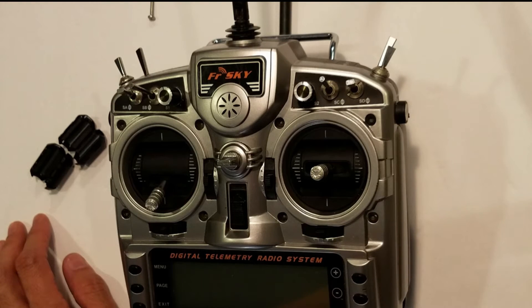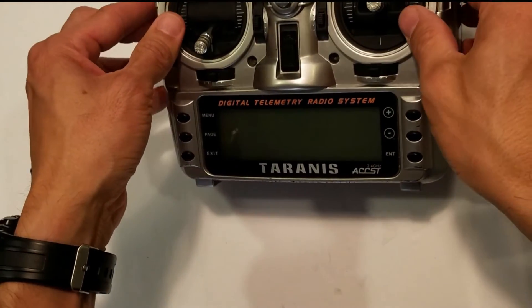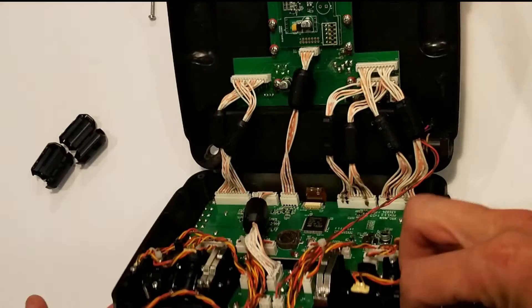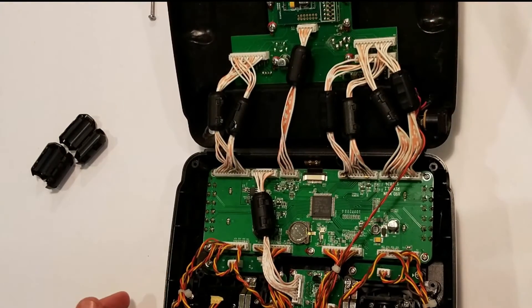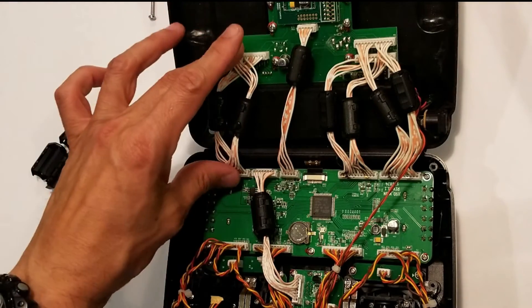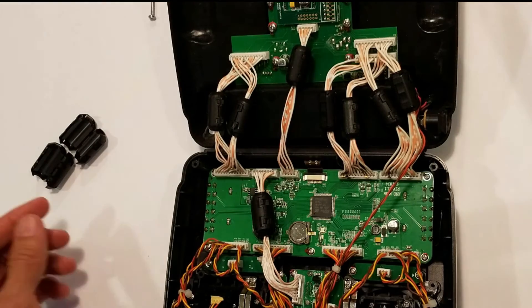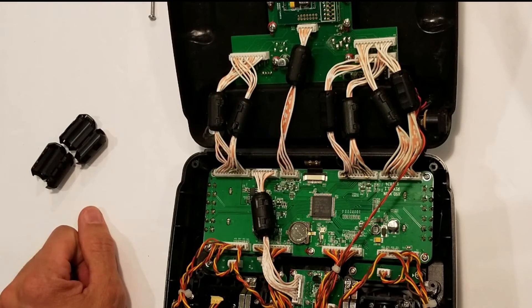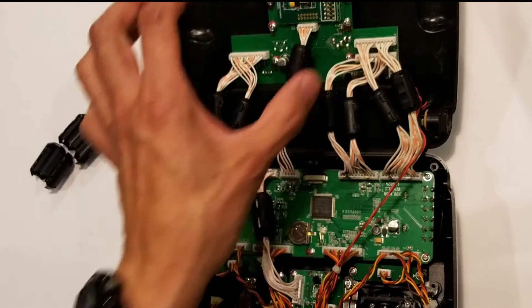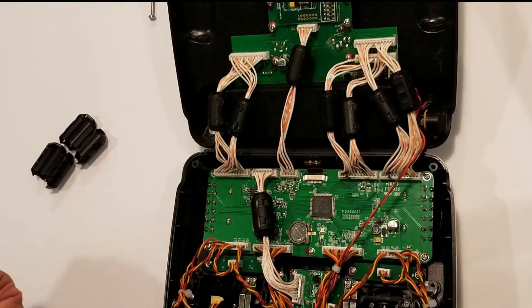I'm going to open it up and show you what I mean. So here's the radio — here's what it looks like on the inside. Here are the cables that connect the daughterboard to the motherboard. They emit a lot of frequencies, and as you can see they're very close to each other and very close to the motherboard. That is what's causing all the buzzing.